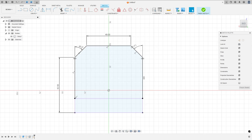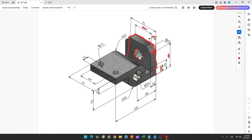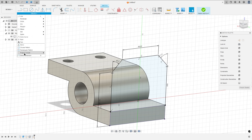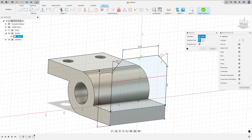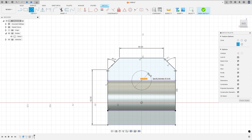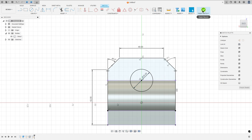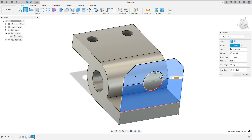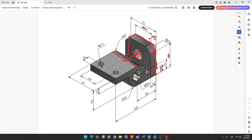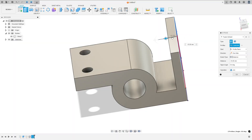Now we need to create this hole here. This space is coincident with this line and centered on it. Show body one, go to create, select project/include, and select this edge. Press OK. Select circle, click on the center of this line, make a circle with 25 millimeters, and finish the sketch. Go to extrude, select this profile, and extrude to this side — minus 16 millimeters. Set operation to join and press OK.